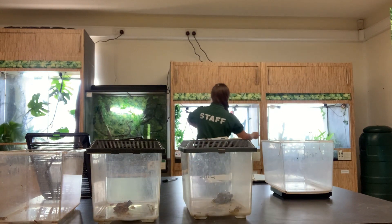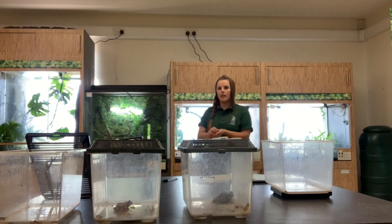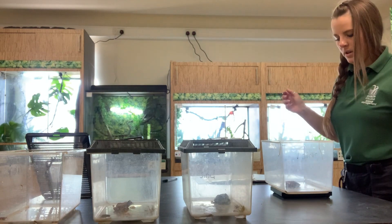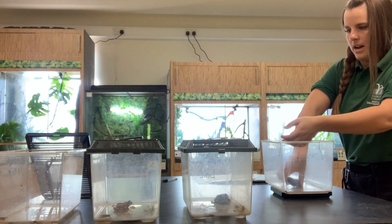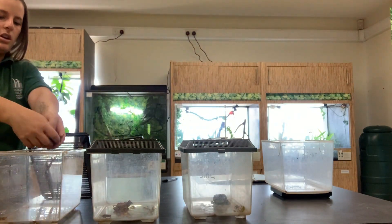And then the other Armani, which is Littlefoot. I'm going to get her out, pop her on the scales — 28 grams — and then straight into her feeding geo.